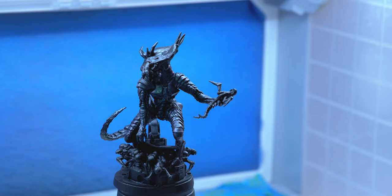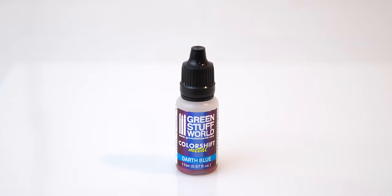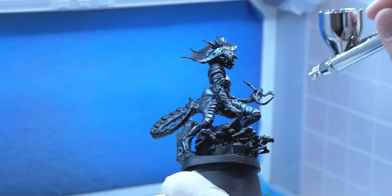Once that's done, I'm going to let that dry. Then I'm going to take Darth Blue and apply it to a lot of the armor and her tail, using less of this just to add a little bit more color and variety to her.